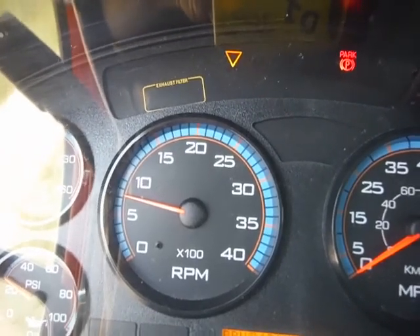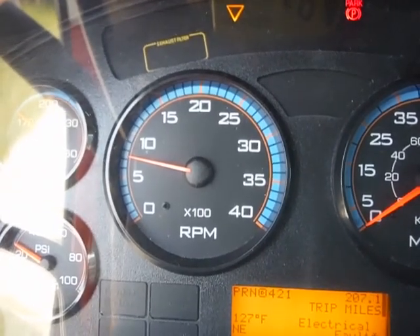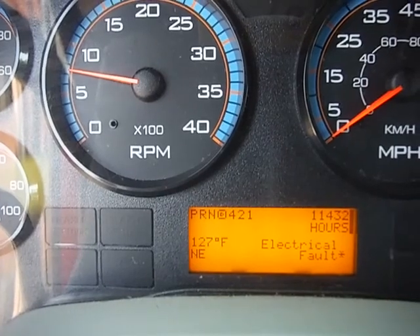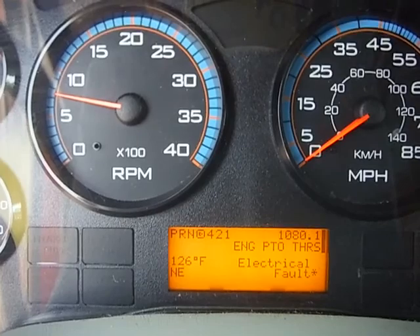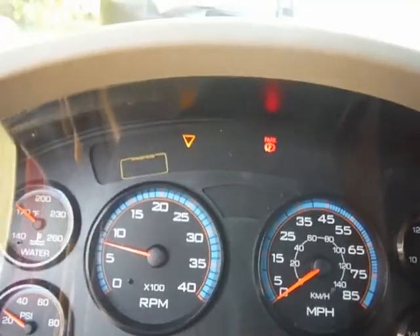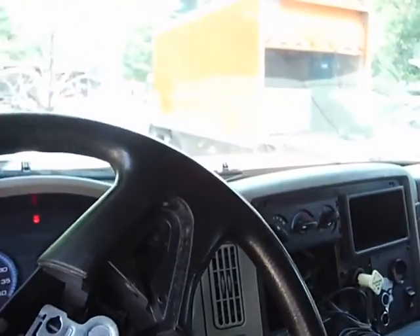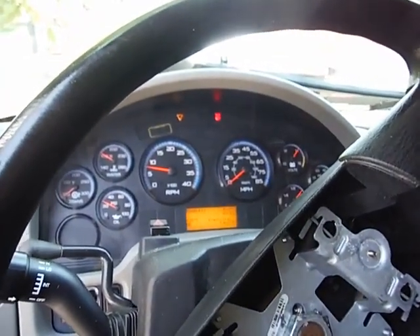11,000 — 11,432 hours. It started up with a jump, but we were unable to get it to move forward and reverse. True mechanical conditions are unknown.